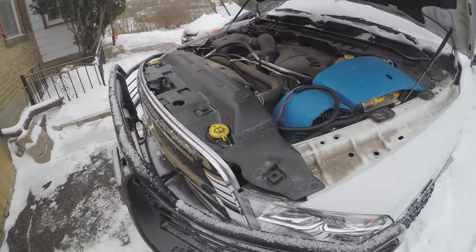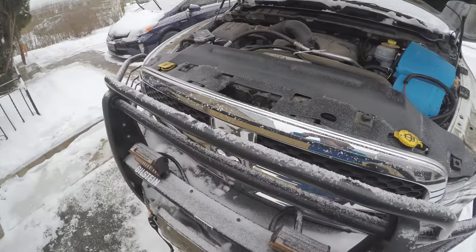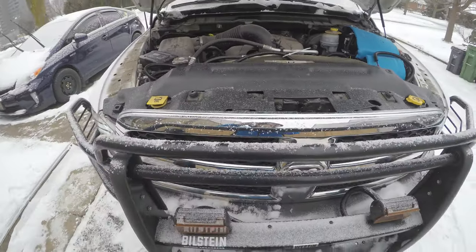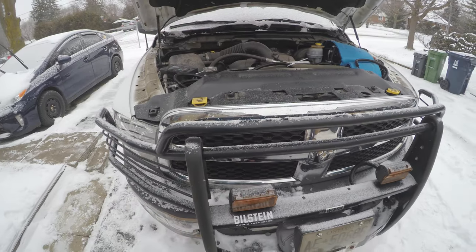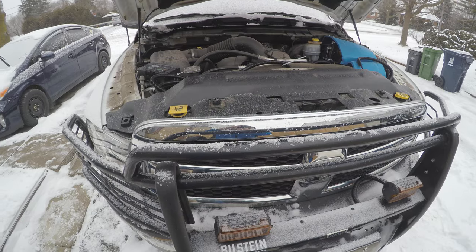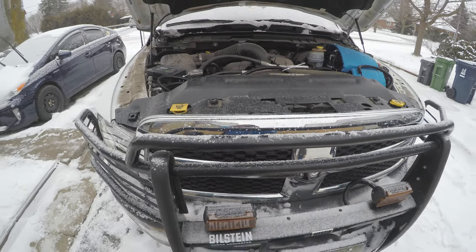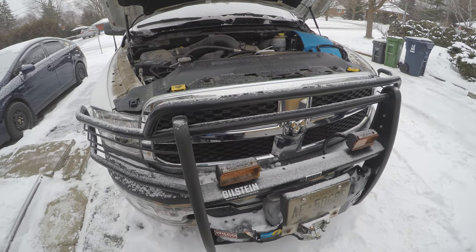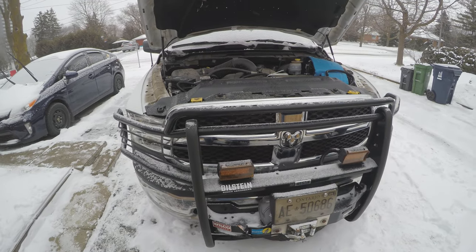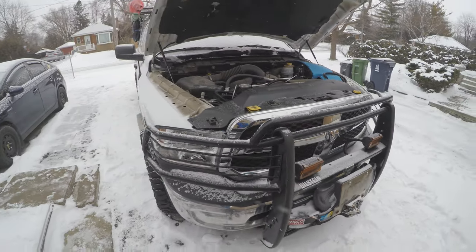For the transmission, I would like to keep it as cool as possible. It is a 65RFE — I believe a five or six speed automatic depending how you look at it — and it does have a torque converter which produces a lot of heat like any other automatic transmission. The cooler the better; you cannot over-cool these units and you extend the life significantly if you keep the temperatures down.